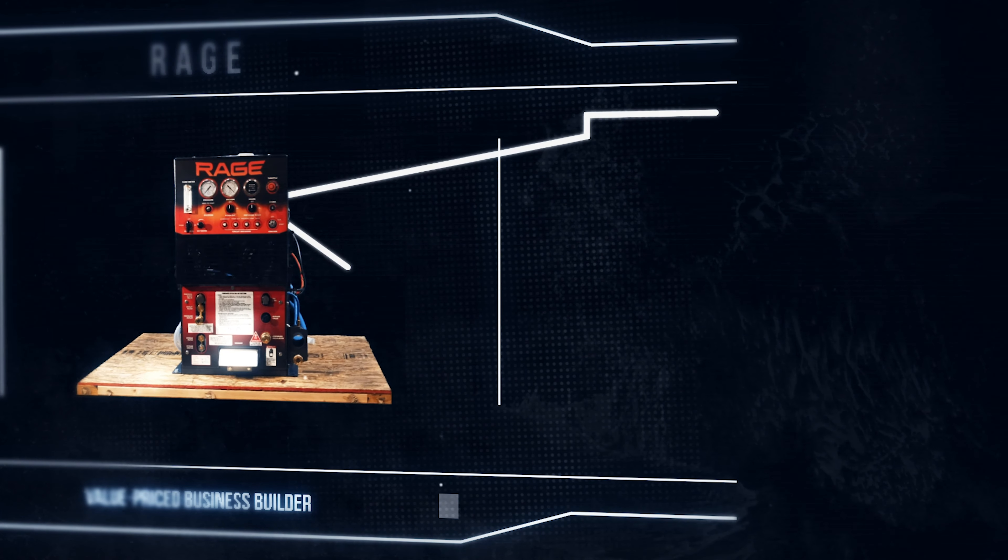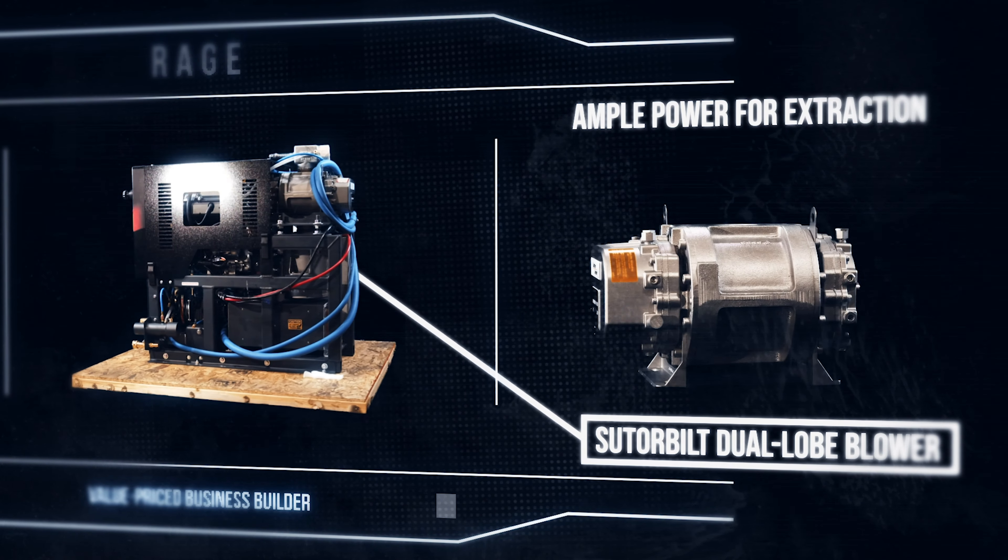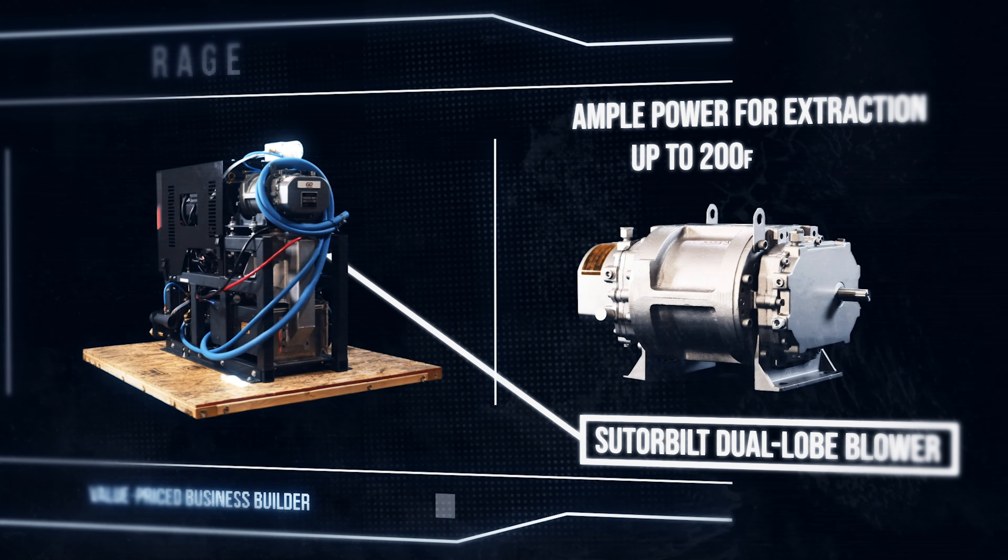Vacuum is generated by a Sutorbilt dual-lobe blower that provides ample power for productive extraction using up to 200 feet of hose.